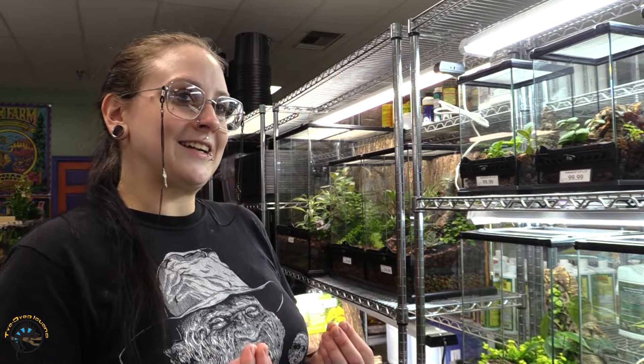Those are the pros and cons of having live plants in your bioactives. If you want my opinion: get your live plants. They're worth it — worth your time, worth the relaxing feeling they give you just by looking at your pretty tank.